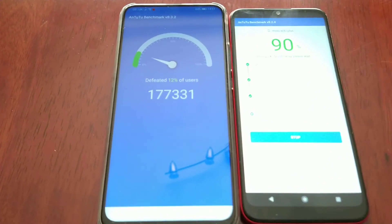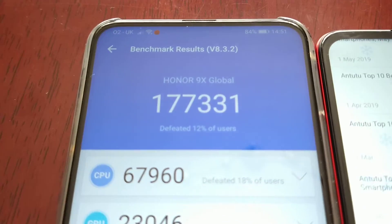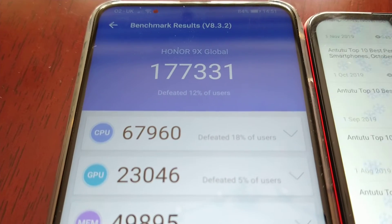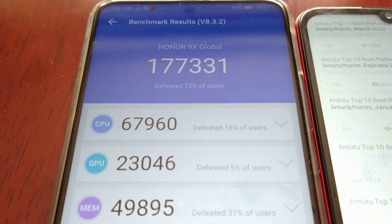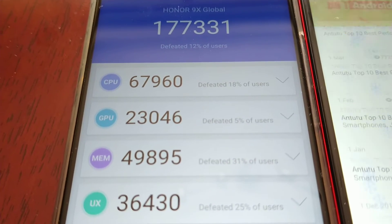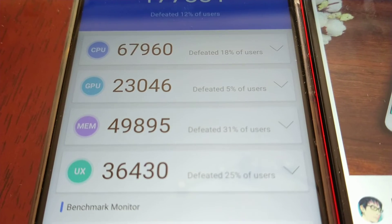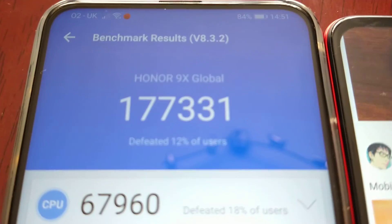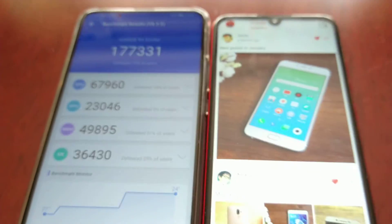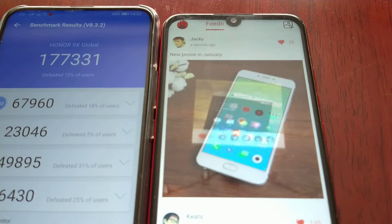The test has completed on the Honor 9X and it scored an overall score of 177,331. The CPU score is 67,960. GPU score, 23,046. Memory score, 49,895. And the UX score, 36,430. So there we have it — 177,331. We're just waiting for the E6 Plus to finish the test.